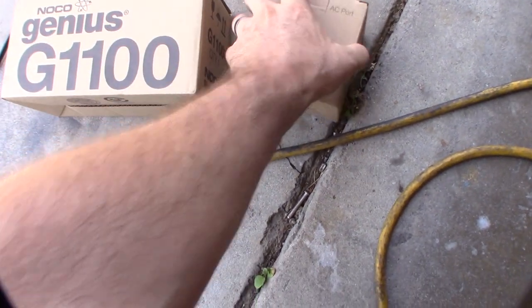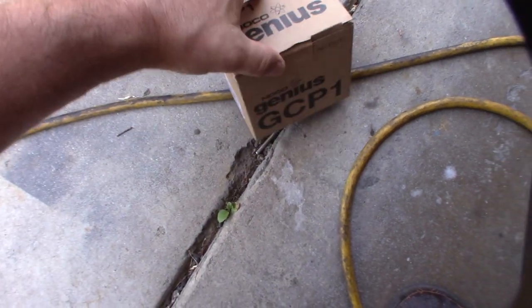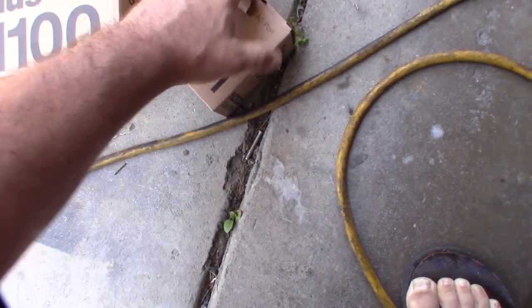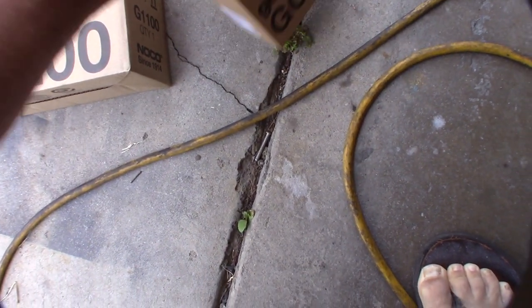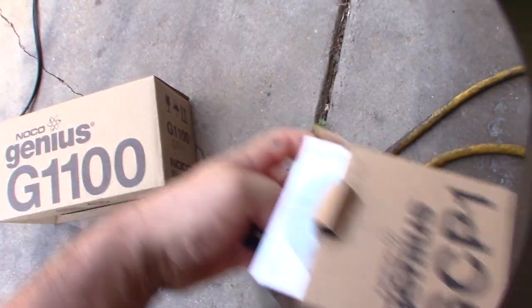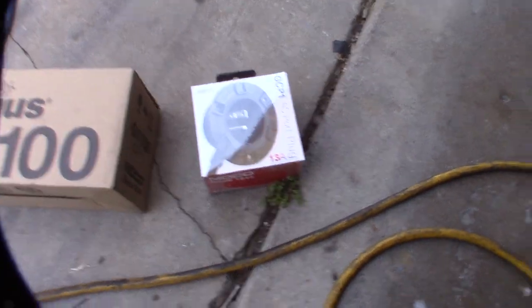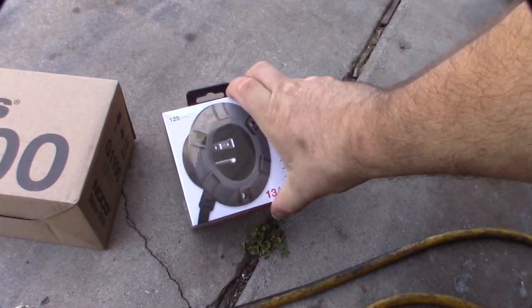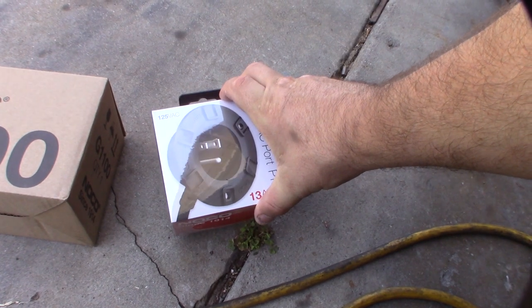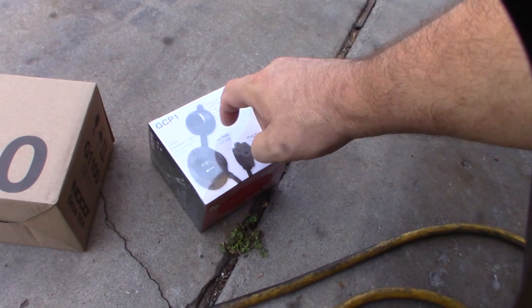One of the things I wanted to do was install a permanent trickle float charger. I bought some Genius stuff. I want to make this as seamless as possible so I can just pull this out when I need it. I'm going to drill a hole in the front bumper so I can just plug an extension cord in and out, and hopefully it has a permanent cover.